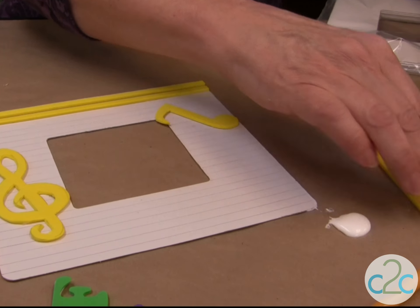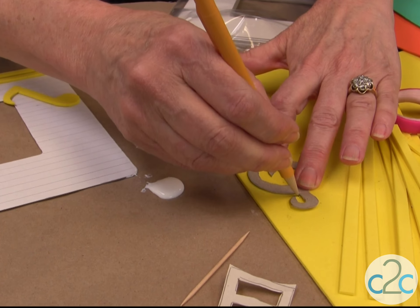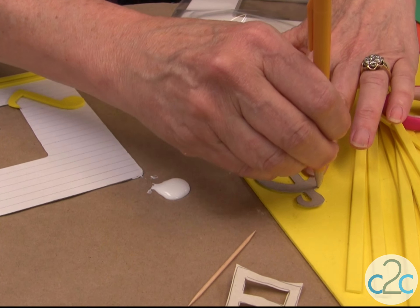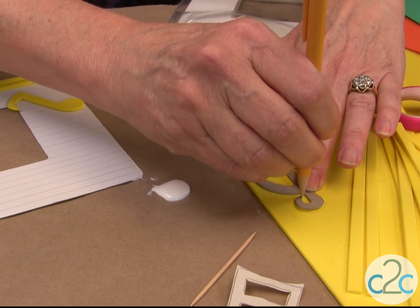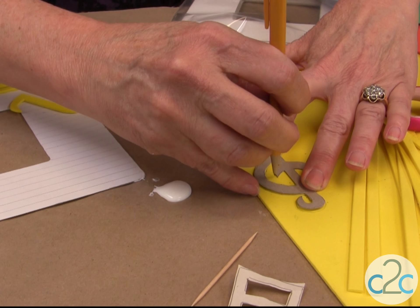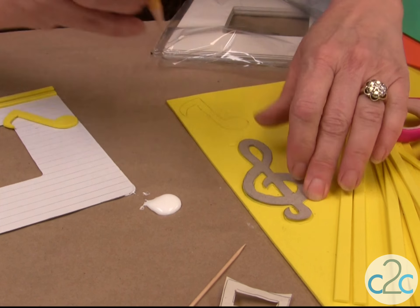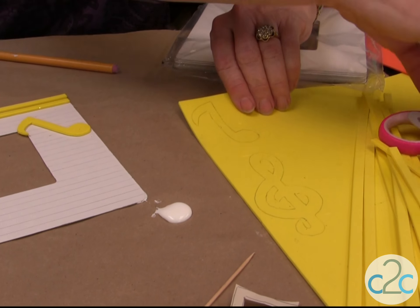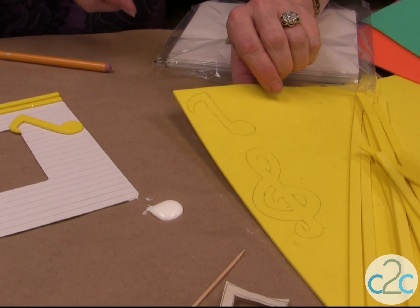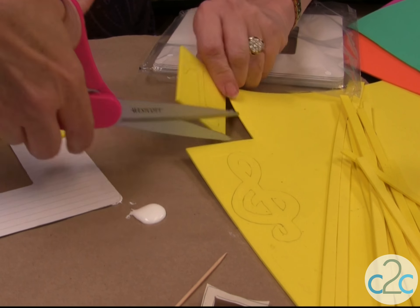You just put it down onto the craft foam and outline it with a pencil. On this project we're going to paint over it so it doesn't matter if there's pencil marks on it. You can cut the craft foam just with scissors. It cuts just like butter.